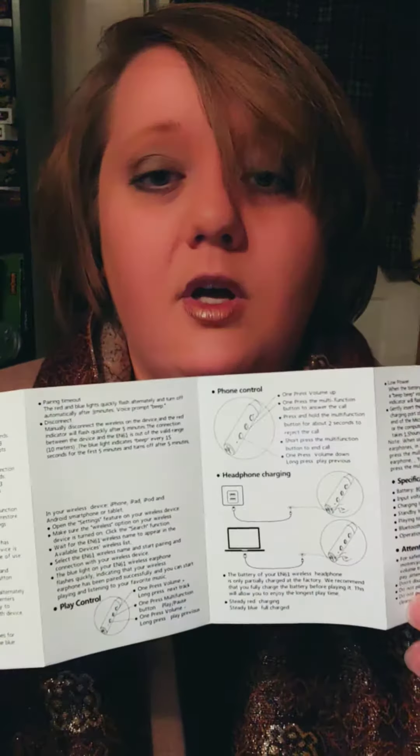You also get a user's manual — it's English on one side and I believe Japanese on the other side. It's actually fairly thorough, which I liked. There's also a card that comes in it that you can use to get a warranty, and if you're an influencer it gives you some links to check out.